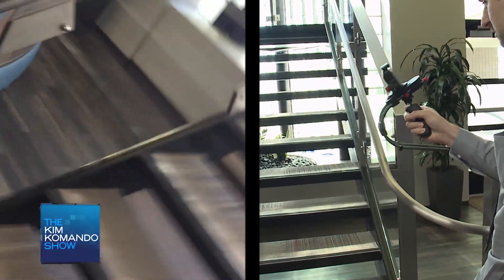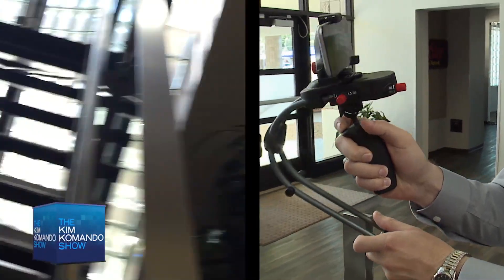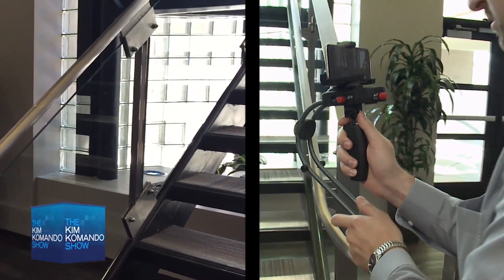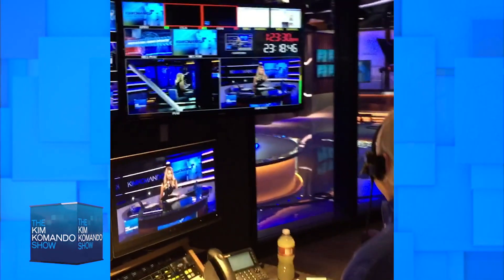If the Smoothie is bumped, it will shake wildly trying to rebalance itself. Grabbing the front bars will settle it and return it to its balanced position quicker. The Smoothie works — we use it here at the Commando.com studios to bring you the behind-the-scenes Facebook Live experience.